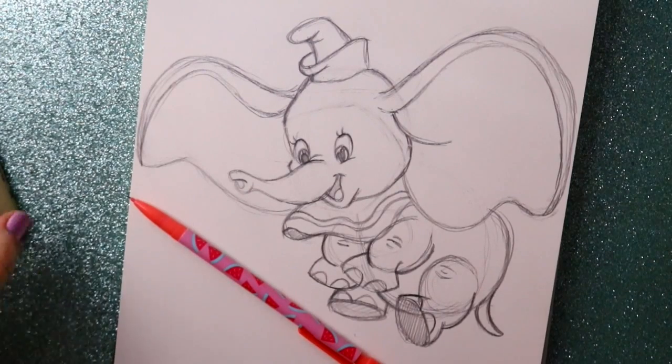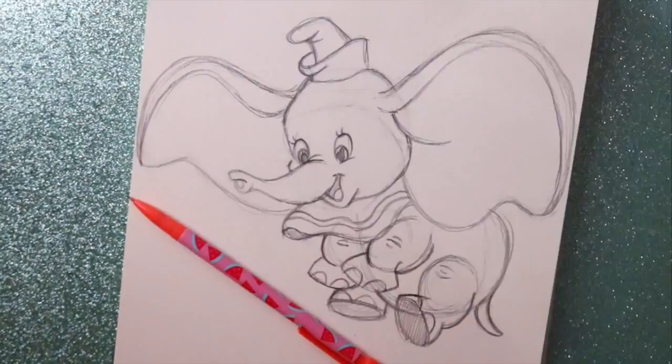And there you go — that's how to draw Dumbo from Disney's Dumbo! I hope you all go see the live-action one. Tim Burton's doing it — I hope it's good. Bye guys, hope you have a good week!